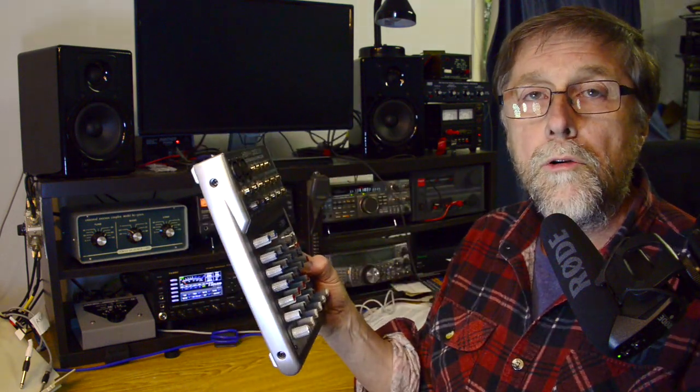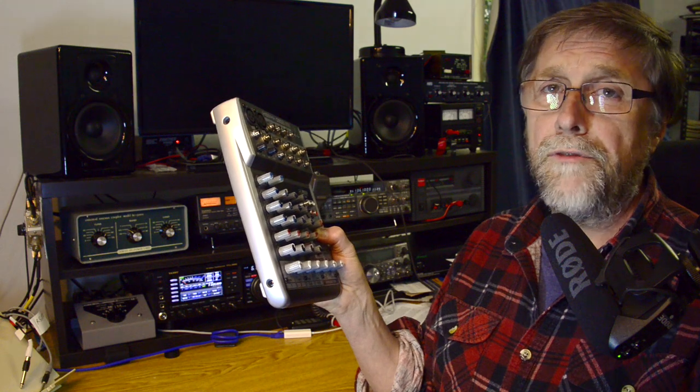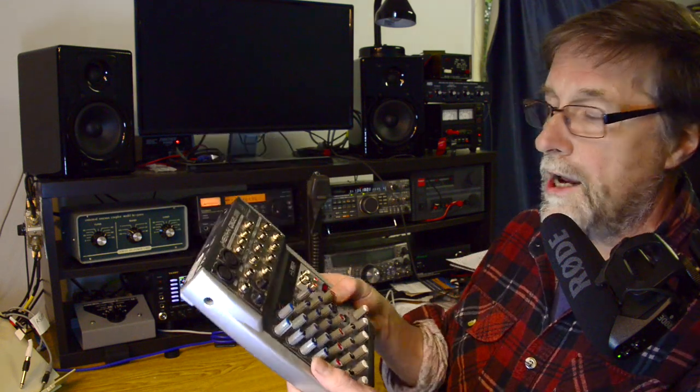I can control the audio of all four radios from the one control panel on this mixer. It also has a three-band graphic equalizer, which enables almost infinite control over the actual audio quality of the incoming signal.